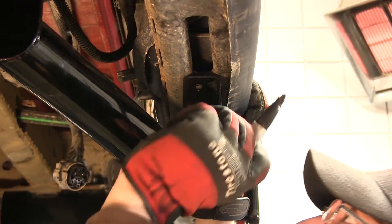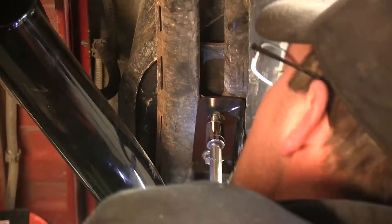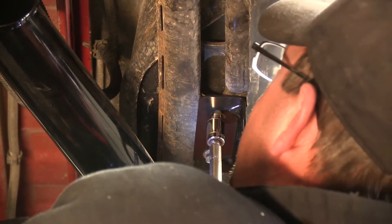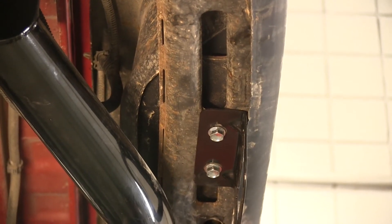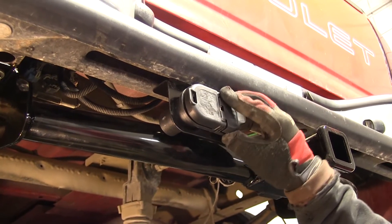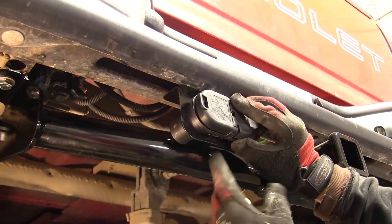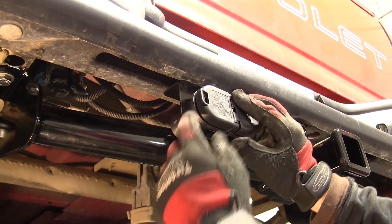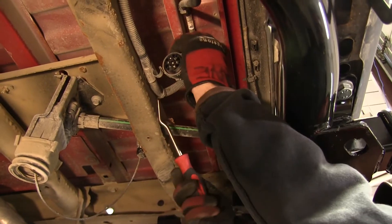Now I'm going to go ahead and run my fasteners in. With our bracket mounted, you can see this is where our new 7-pole will sit. Before I snap that in place, I'll give myself a little working room between the bracket, the 7-pole, and the hitch. I'm going to go ahead and connect the wiring first, and then snap it into place. Give ourselves a little more working room with the wire.